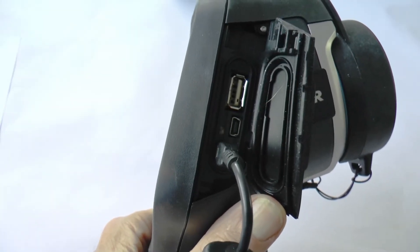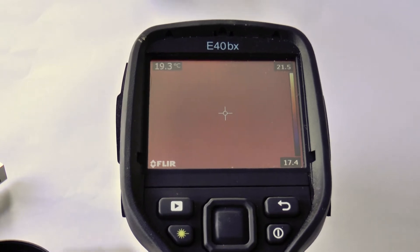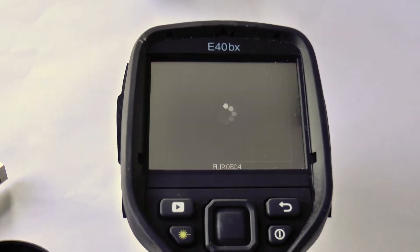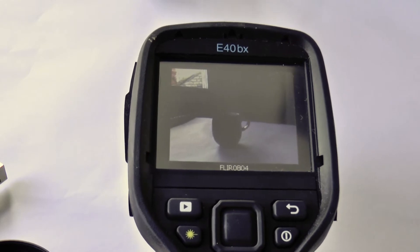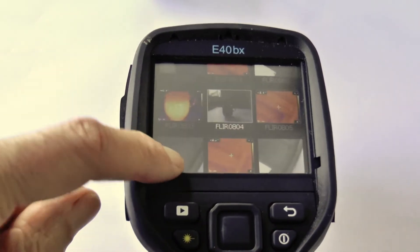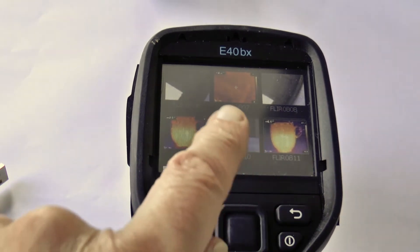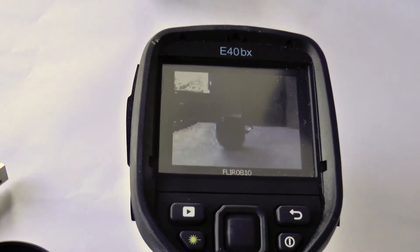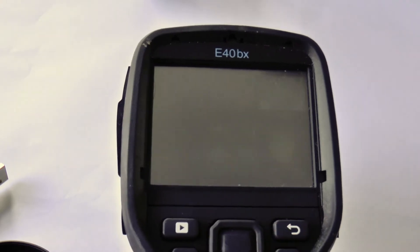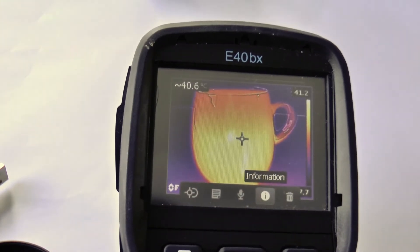After you've used the camera, before bringing it back please charge it up. You can check what images are stored on the SD card using the camera — this left-hand top button, a kind of play button. When you press that it will show you the most recent image. It's a touch screen so you can look through what you've been taking, and tap a particular image to view it, whether the visible image or the thermal image.